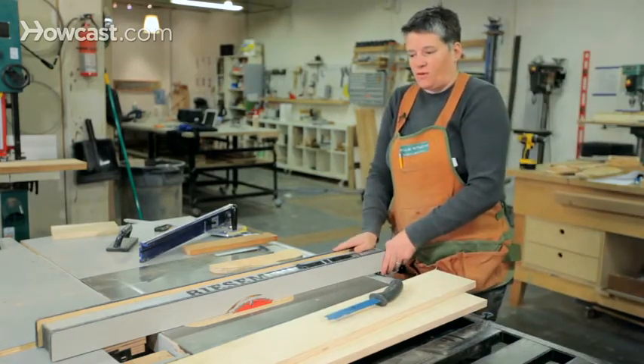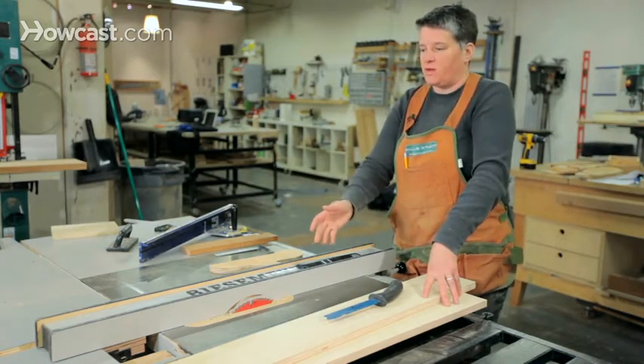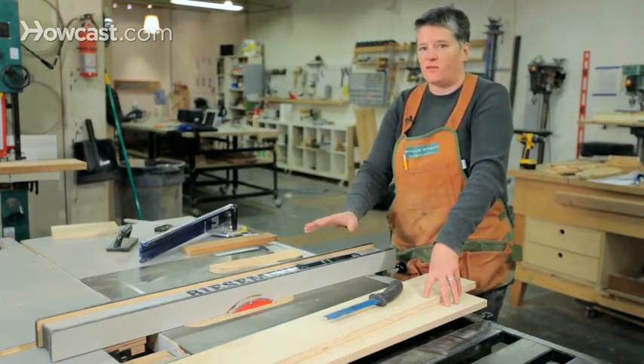That's it for the table saw — those are the two basic cuts. There's plenty more you can do by putting dado blades and other jigs on the table saw to expand its functionality, but those are the basics.